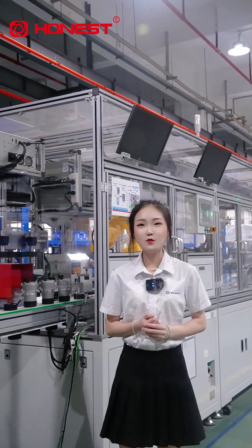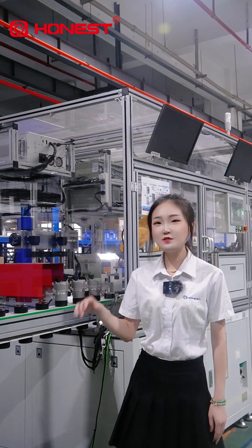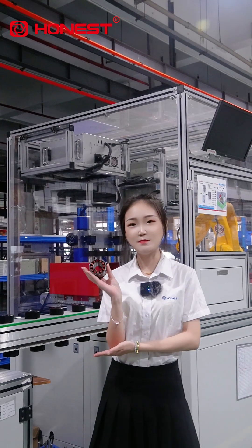Hello everyone, I'm Cindy. Today I will show you an intelligent V2 production line for automotive water pump brushless motors.